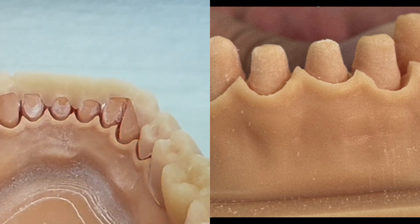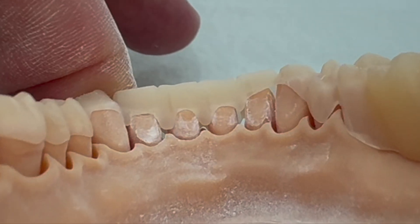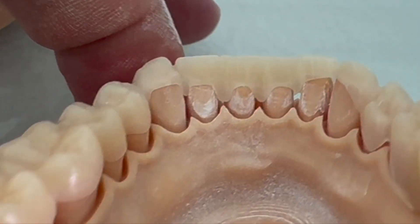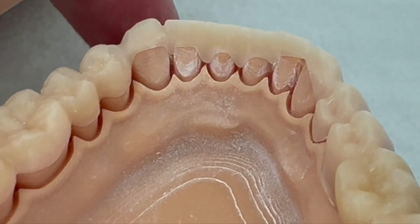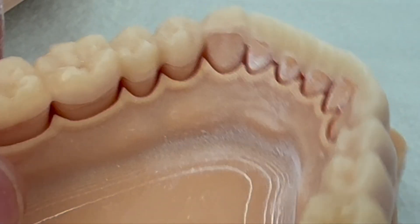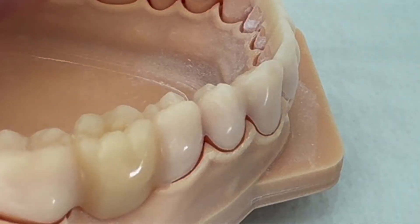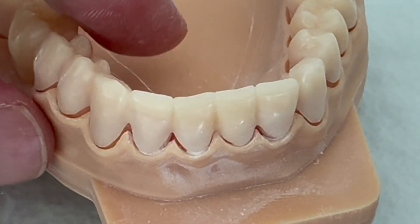With PMMA, you guys are seeing that we are turning to see the amount of reduction that we are doing in comparison with the temporary prosthesis. You can always check this if you have your temporary prosthesis. Again, that's just a mocap with a flexible PMMA.